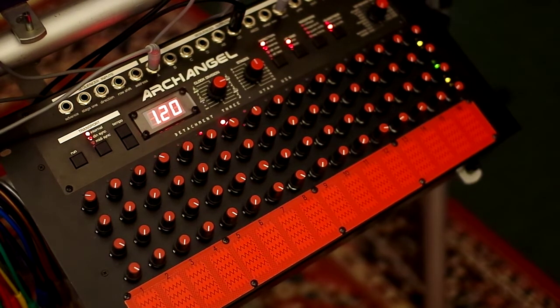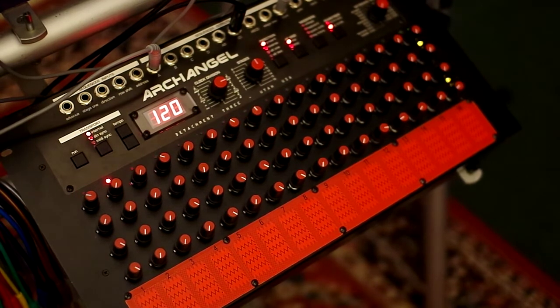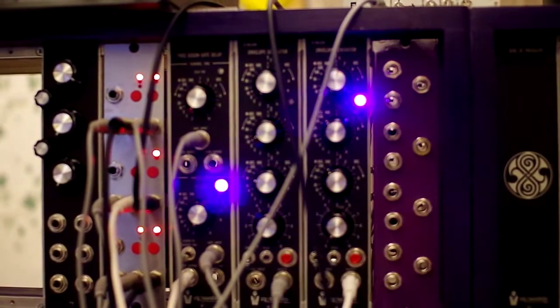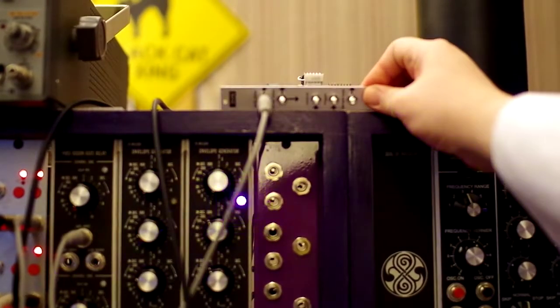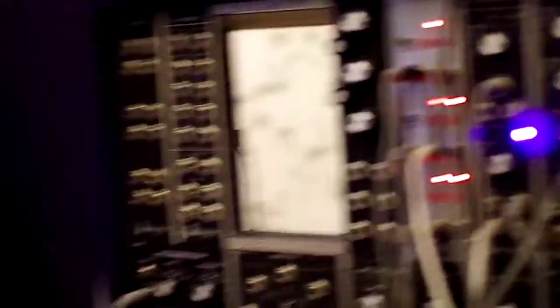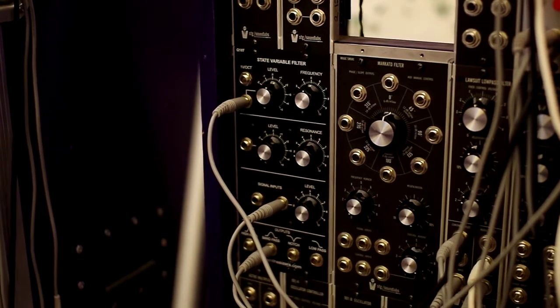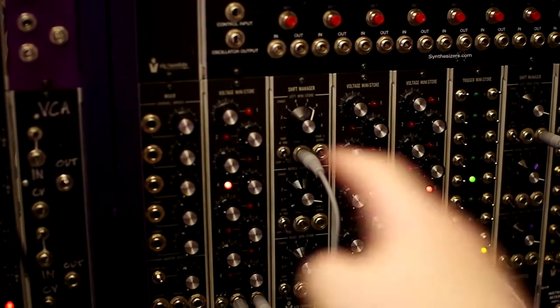Now I'm going to bring in the other voice. That is a white noise using that trigger sequencer there and that envelope generator there. I'm using the pink noise off the SHN, which is going into the state variable filter right there. And now I'm going to bring in a voltage sequence right there that's going to be changing the timbre of this thing. I'm going to bring that in now.